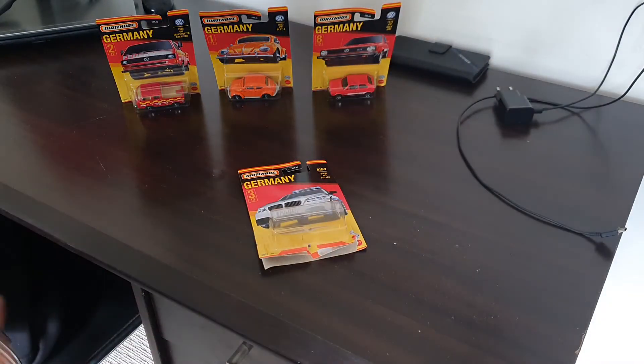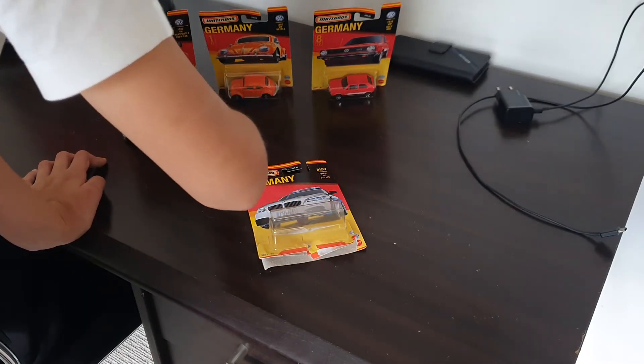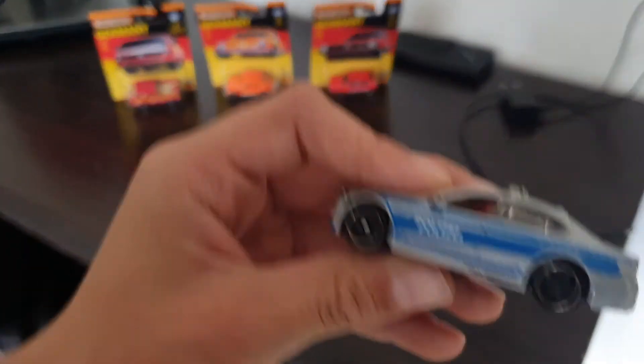I'm just going to test how it rolls. Oh yeah, this is going to be a nice one — wow, yeah, this is a really nice car from Matchbox.